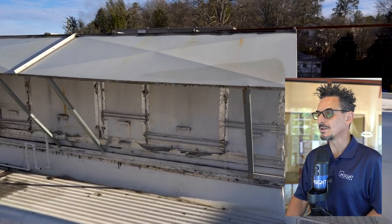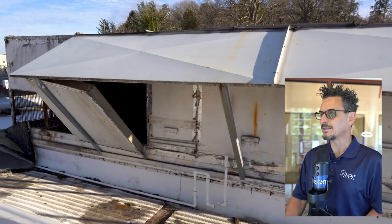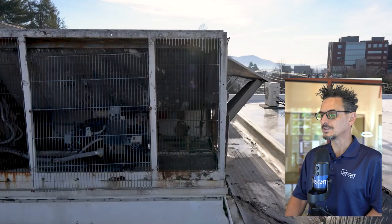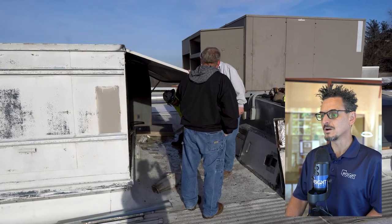Here's what we were dealing with from an existing unit standpoint. Here's a nice profile of the side of the unit. I particularly like the additional rain awnings that were added here. Here is a quick shot of the compressor section — you can see this is in pretty rough shape.